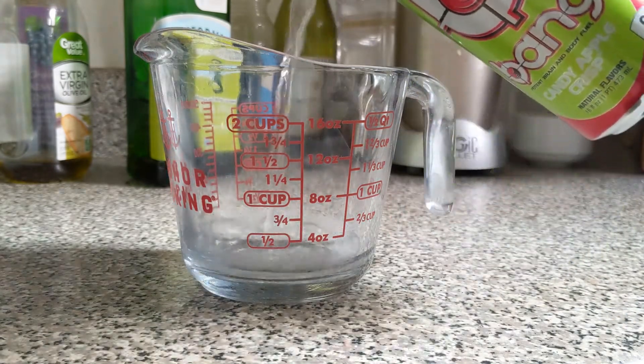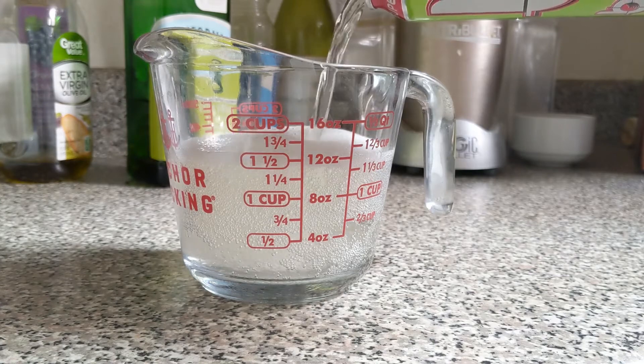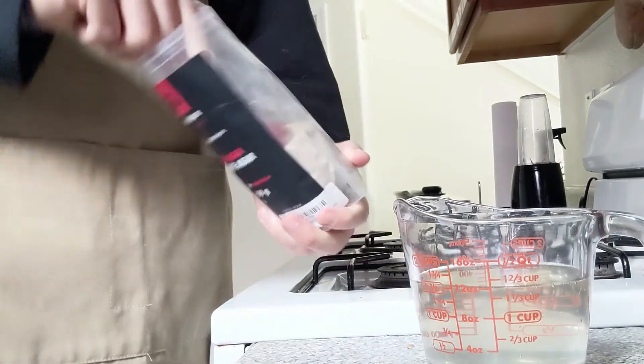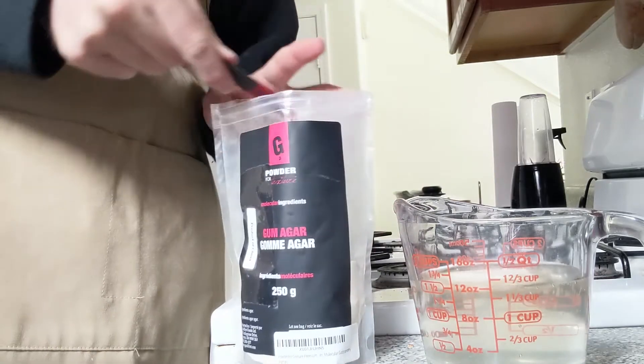I'm going to fill it up to 12 ounces of Bang Energy. Another thing you want to know is that Bang Energy is very almost clear, so we can color it however we want. You could use cola or any other soda like Sprite, or sparkling water, but I want to control the color myself. Now what we're going to do is add a total of five teaspoons of agar, which is gonna be a lot thicker than when we made that raindrop cake.